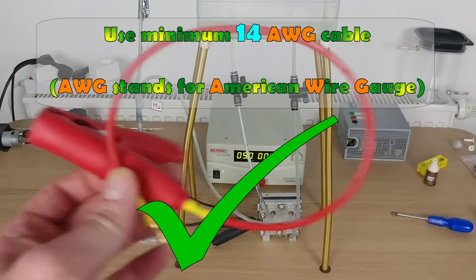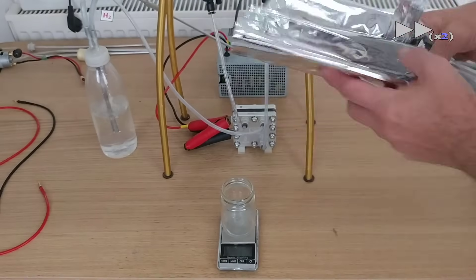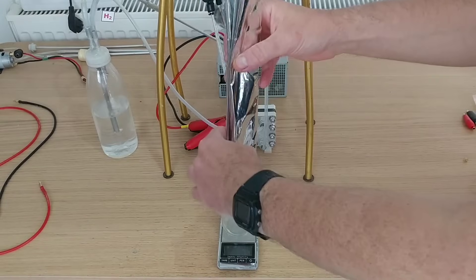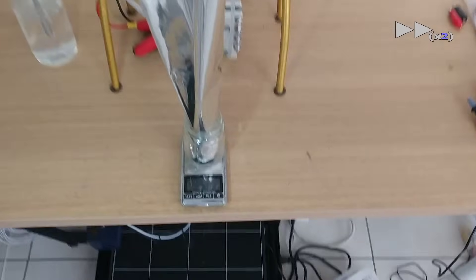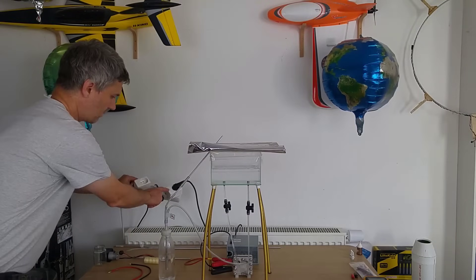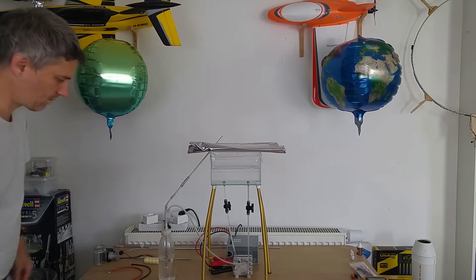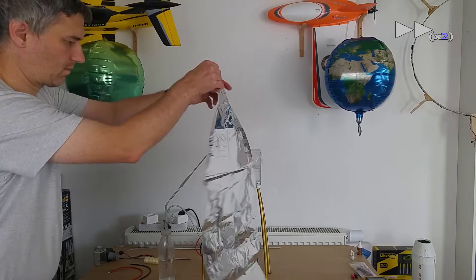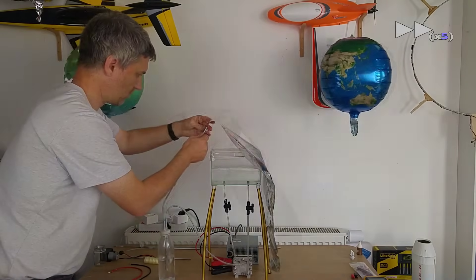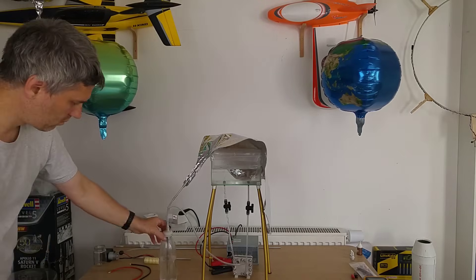I will inflate a large mylar balloon, measure its lift, and then compare the measured lift with the calculated lift. First, let's measure the mass of the envelope — this will be useful later to calculate the lift. The mass is 24.6 grams. The power supply is connected to a smart outlet to measure energy consumption, so I will see how much energy was needed to inflate the balloon. Inflating the balloon takes a little time, so let's time-lapse. The speed is accelerated 750 times here.